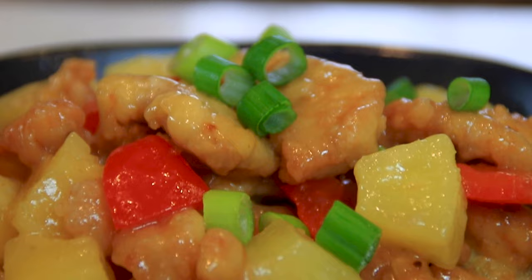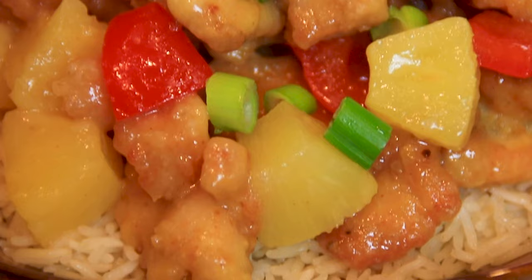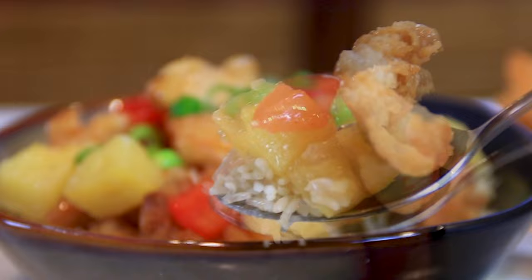And there it is, guys — our simple, easy, and budget-friendly pineapple chicken. It's going to be a hit. When you bite into this, the chicken is crispy, that pineapple mixture is just sensational, and the way it drizzles down into the rice — you just can't beat it. Definitely a must-make. As I say in every video, if you like what you saw, give us a like because it does help us out, and if you're so inclined, subscribe.